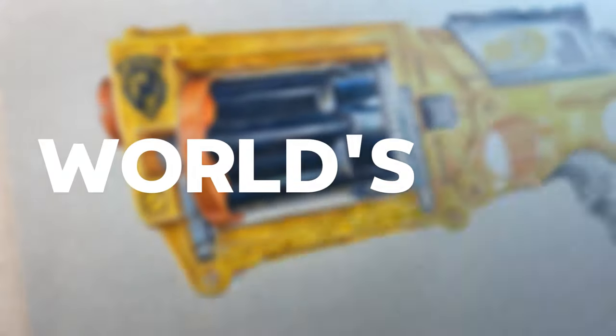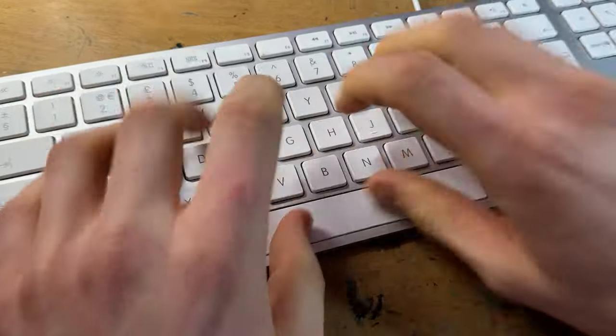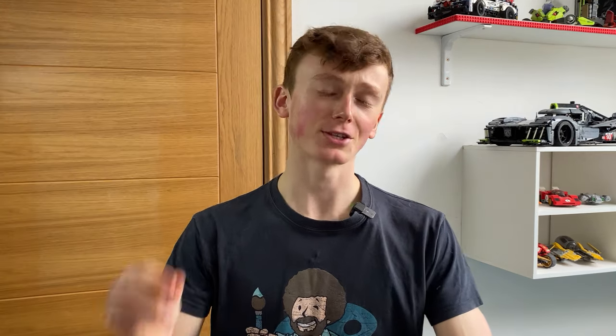These are the notes I made whilst creating the world's first realistic nerf gun drawing. I condensed them down into an orderly script and today we're going to go through those notes so you can hopefully pick up on a couple of things to use in your artwork as well.